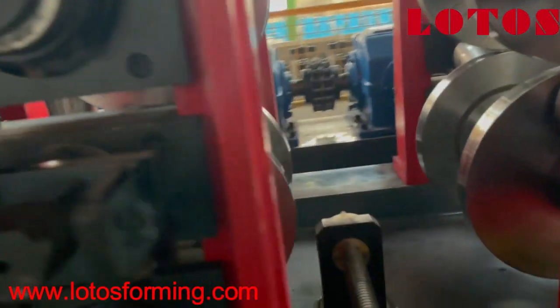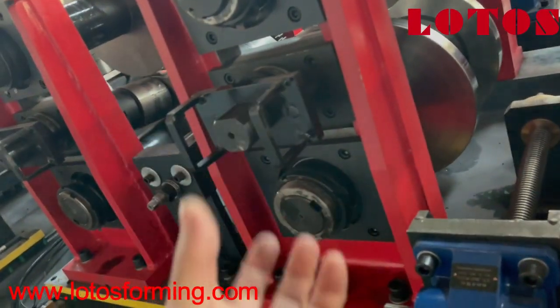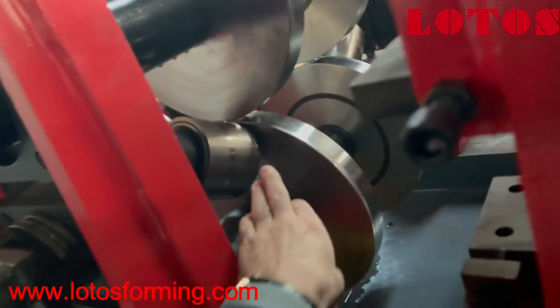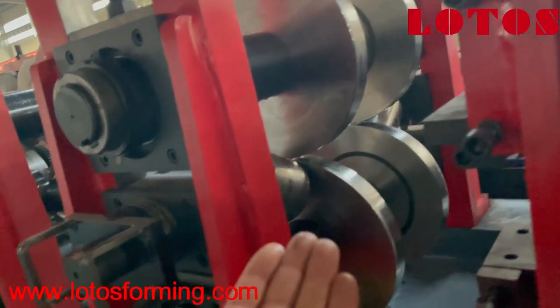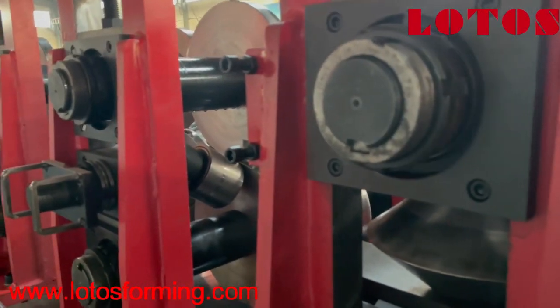Now let me show you how to change C to Z. This roller, as you can see, is currently down — that means it is producing C profile. If we want to make Z, it should come up. By this function we pull it out, turn it, and fix it back inside. So simply you can change C to Z. There are five rollers in total: one, two, three, four, and five over there. Just pull each roller out and reverse it up, and it will be changed to Z profile.